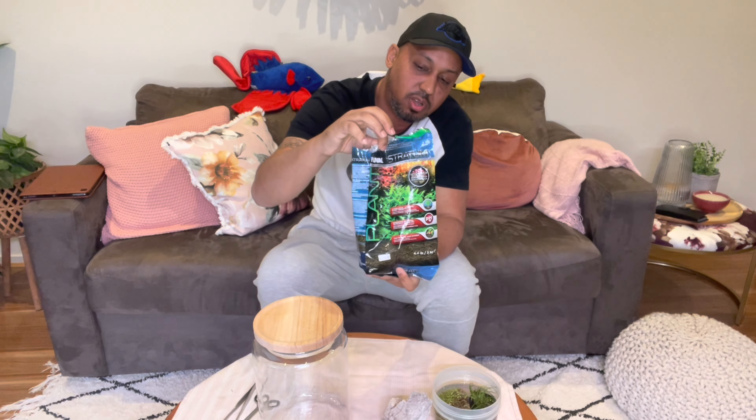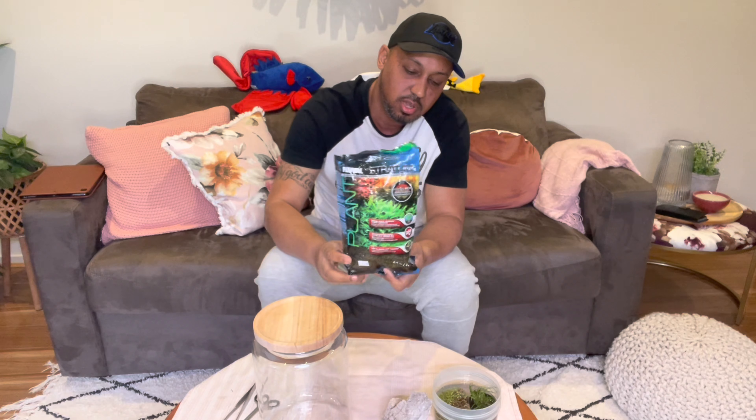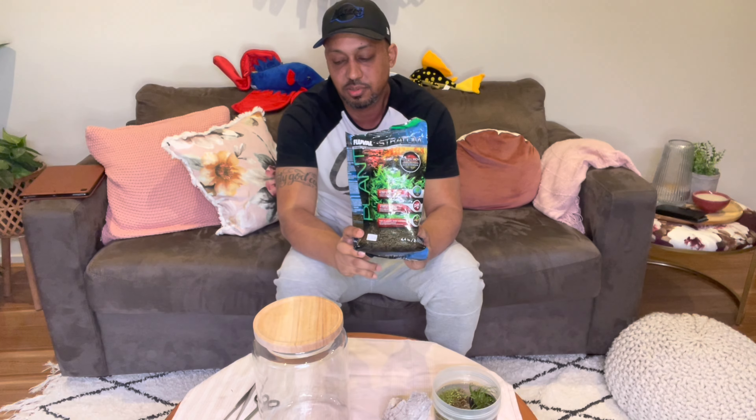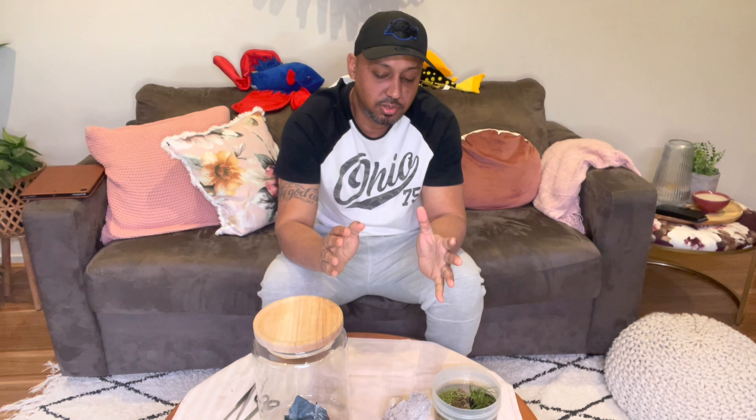This substrate is very high in nutrients and that's the reason I'm putting it in. Some people can't afford or don't want to use dirt in their Walstad jars. Some can use dirt from their backyard — just make sure no fertilizers have washed through it and nothing nasty like oils or fuels. Some people even use sand.